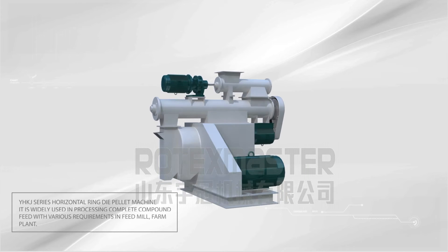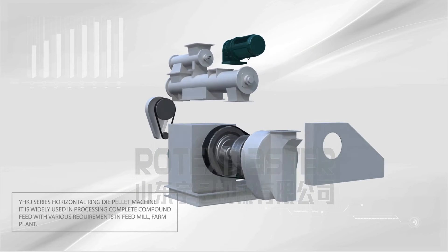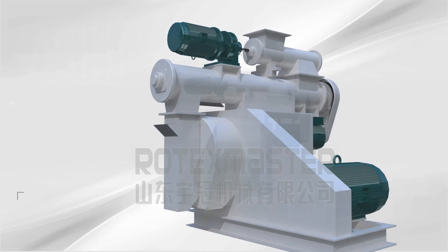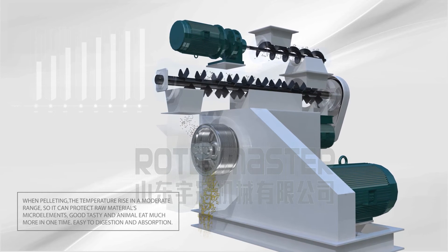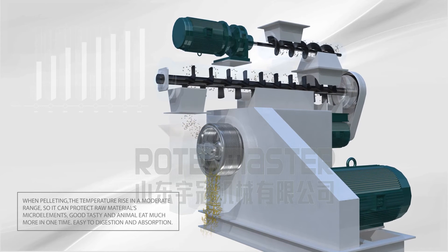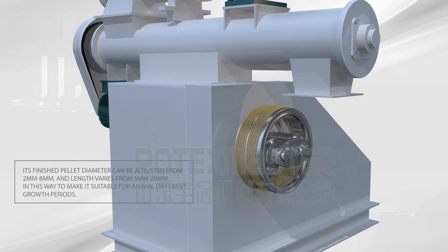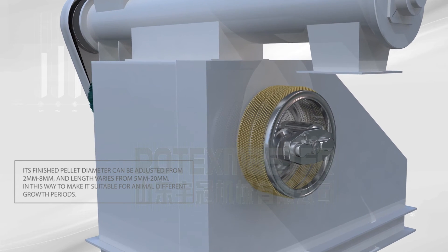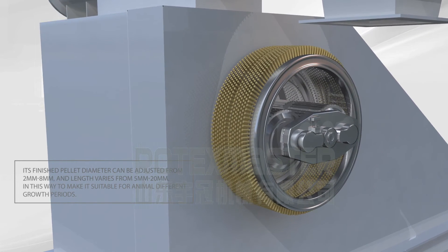YHKJ series horizontal ring die pellet machine is widely used in processing complete compound feed in feed mills and farm plants. During pelletizing, the temperature rise is moderate to protect raw materials and micro elements, resulting in good taste and greater animal feed intake, easy digestion and absorption. The finished pellet diameter can be adjusted from 2mm to 8mm and length varies from 5mm to 20mm, making it suitable for animals at different growth periods.